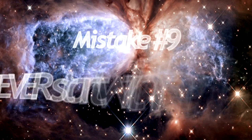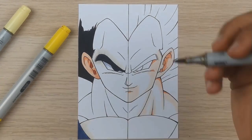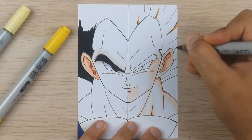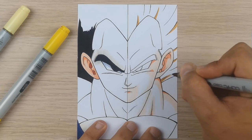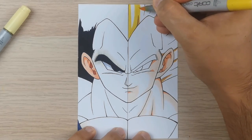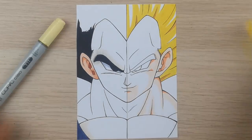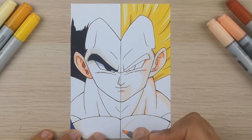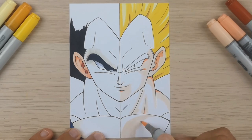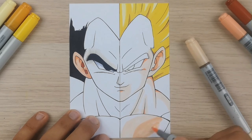Mistake number nine: never start with the darkest tone when you do shading. I will color the hair of Vegeta to show you what I mean. If you do shading, never start with the darkest color tone — this leads to mistakes and you lose overview. When I am about to do shading, I pick out the right color tones and start with the brightest one, not the darkest. Then I work my way up to the darkest color tone. Make it easy and do it that way.